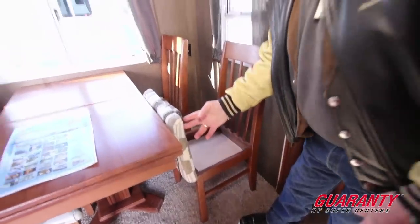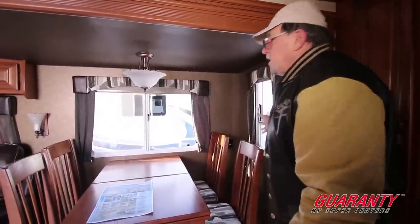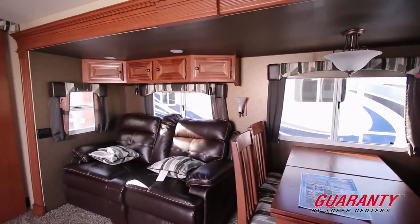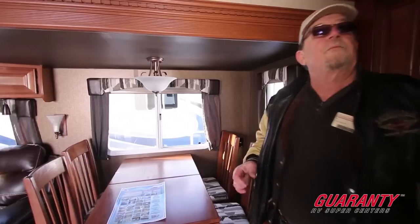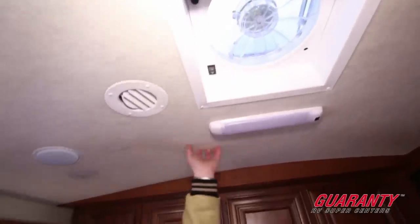These are what we call piano bench chairs, so you've got hidden storage underneath. These are well-constructed furniture — not your typical mass-produced chairs and tables. Plenty of windows: on each end of the slide-out you have up-and-down windows for airflow, plus slide windows on the side, so you can get cross-ventilation. There's also a fantastic fan here, complete with LED lights throughout the rig.